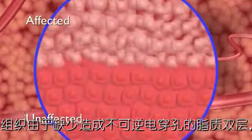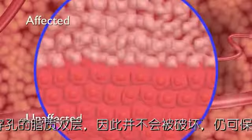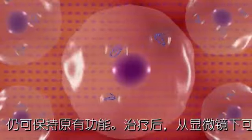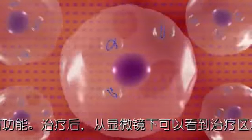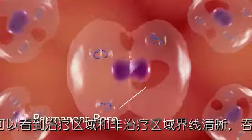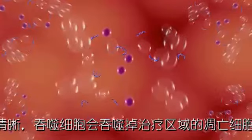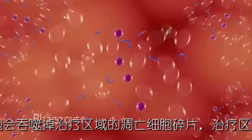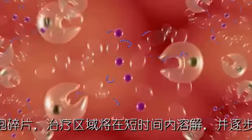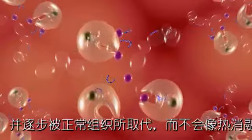Microscopic imaging after treatment reveals a sharply delineated separation between affected and unaffected cells. At the cellular level, irreversible electroporation can be observed to cause cell death. The rapid pulses of the electrodes induce permanent pores in the cell membrane. After treatment, the cells begin to fragment in anticipation of absorption by phagocytes, which remove the cell remnants from the body. Phagocytosis quickly resolves the treated area without remaining evidence of thermal defect.